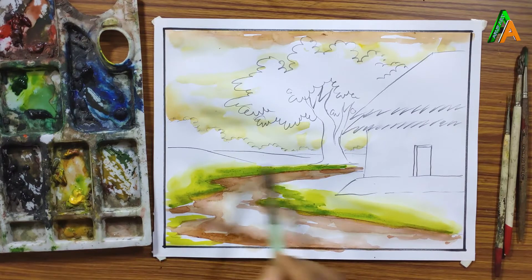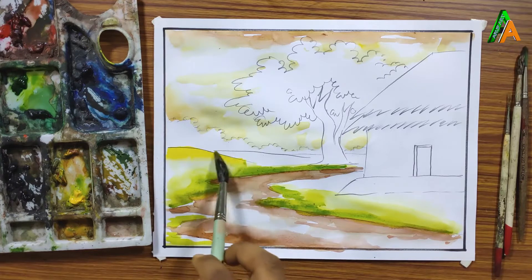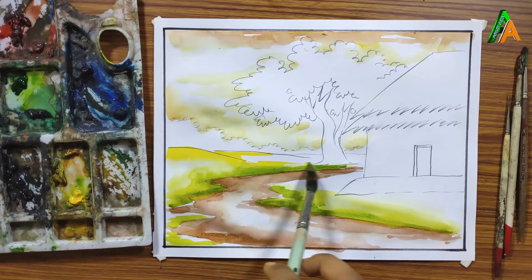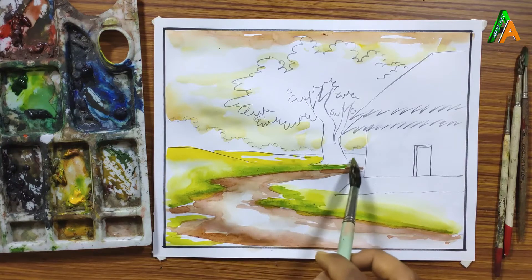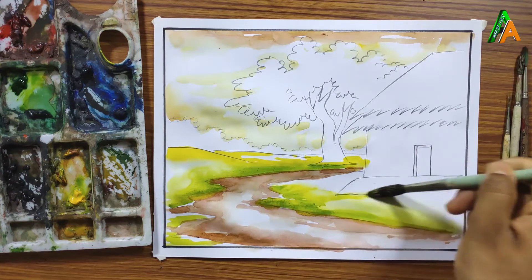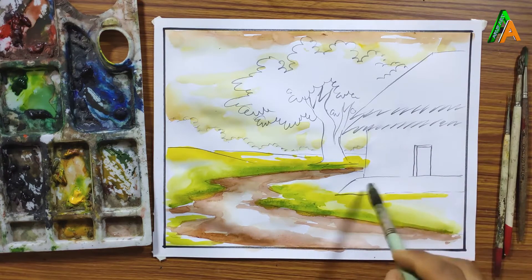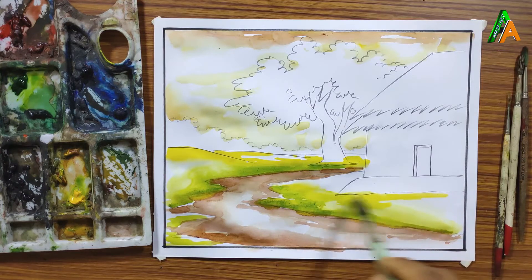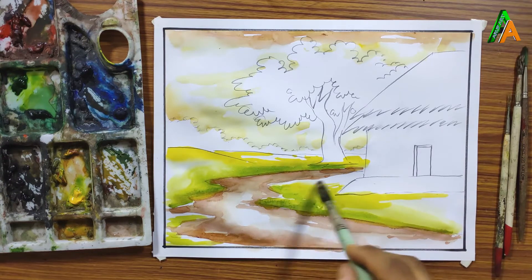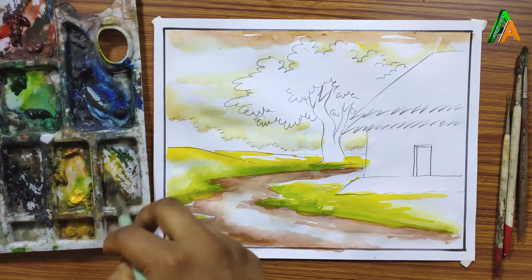You can leave this portion as is, but I am using yellow color for more highlight. You can use lemon yellow or deep yellow, but I am not using yellow here because I am going to use it at another portion — if I use it in both areas they will mix together and you cannot differentiate them.